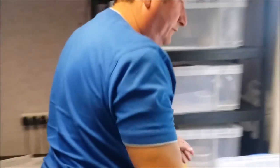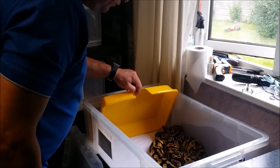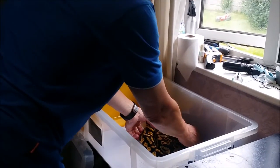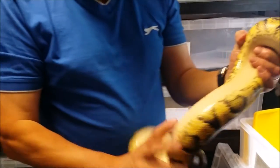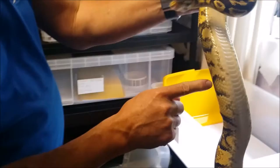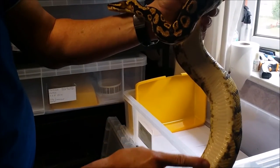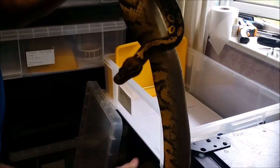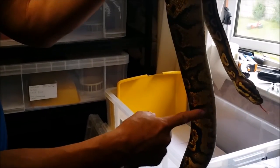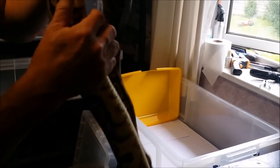Now moving on to the female, which is the mother of the clutch. She's a pastel yellow belly but the yellow belly traits are more obvious with her. Again the crazing pattern along the edge of the stomach, the checkering, but you can see the flames on the yellow belly green.